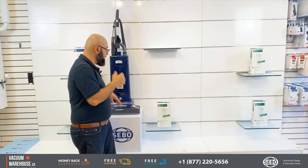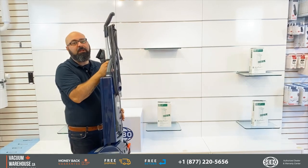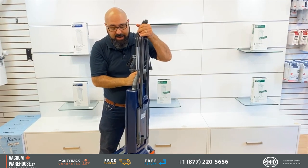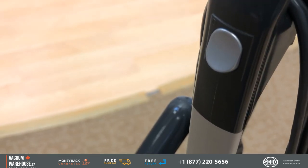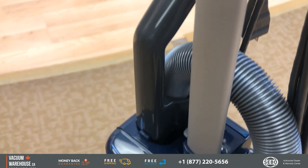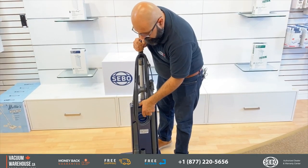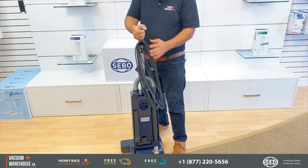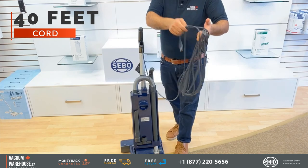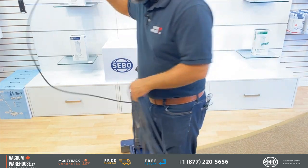Now let me show you how it works. This is not SIBO's lightest vacuum cleaner and it's not meant to be — this thing is an absolute beast, meant to take abuse. The cord release right here means in a matter of seconds you have the cord out. This is used for commercial applications where time is money.